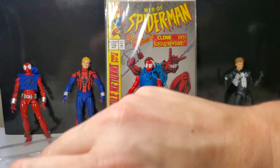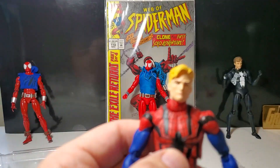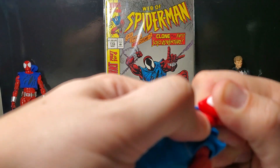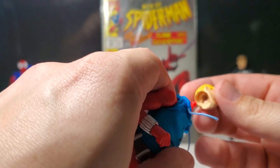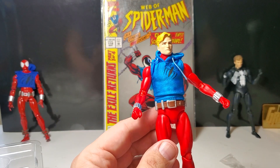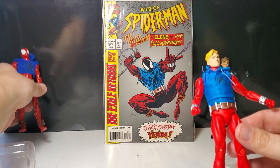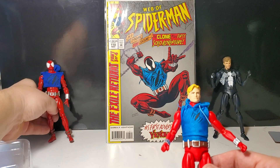My only other complaint, besides the design of the logo, is they should have given us a Ben Reilly head. There was a time when he had shorter, spikier hair. But you can — man, this is on there tight, I'm afraid I'm going to damage this. I hope you can pop the Ben Reilly head on. Okay, now you have Ben Reilly on there too, from the Ben Reilly Spider-Man. So just a classic Scarlet Spider — just a beautiful figure. Here he is compared to black costume Peter Parker, and here's my custom Scarlet Spider. A lot better, in my opinion. I gave it my best shot though.